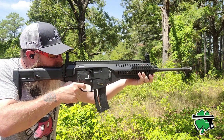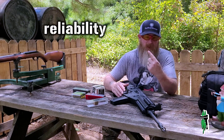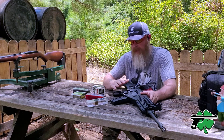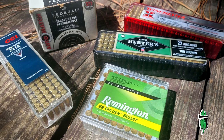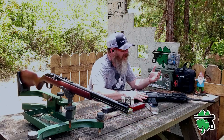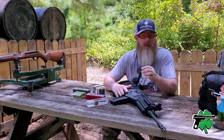To answer that question we really have to look at two factors: how reliable is it and how accurate is it. Today we're going to test reliability with five different types of .22 Long Rifle ammunition, and then put the Beretta ARX 160 head to head in an accuracy battle against one of my Marlin Model 60s. Let's go.